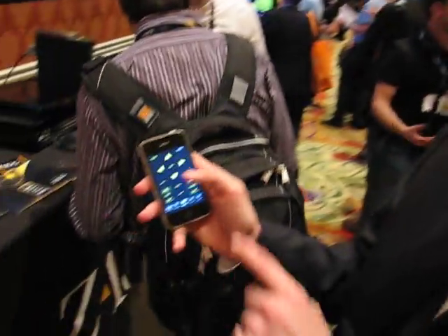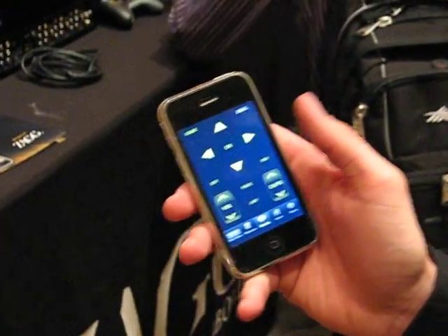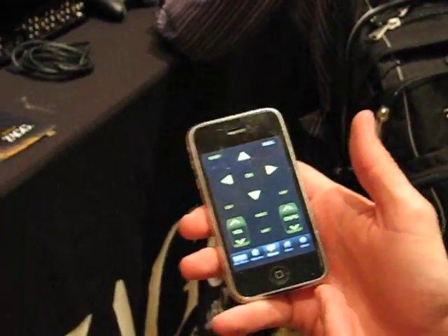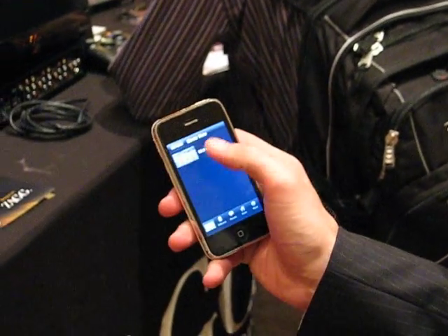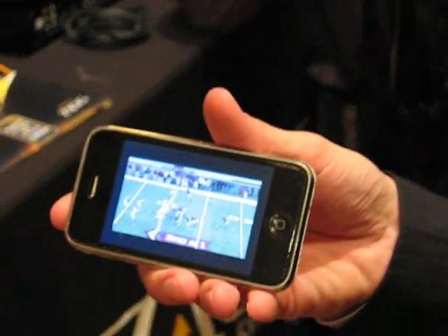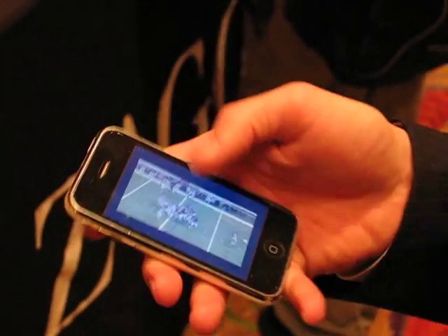Yeah, so the Zagbox basically makes it so you can have all of your universal remotes in the iPhone. As you can see right here, I've got the iPhone app. I've got all my transport streams and I can control everything directly through my iPhone. I can record all my inputs directly through the Zagbox, and then anything I record I can actually play back on my iPhone. We always record into two formats — one for the Zagbox, the other for the iPhone.